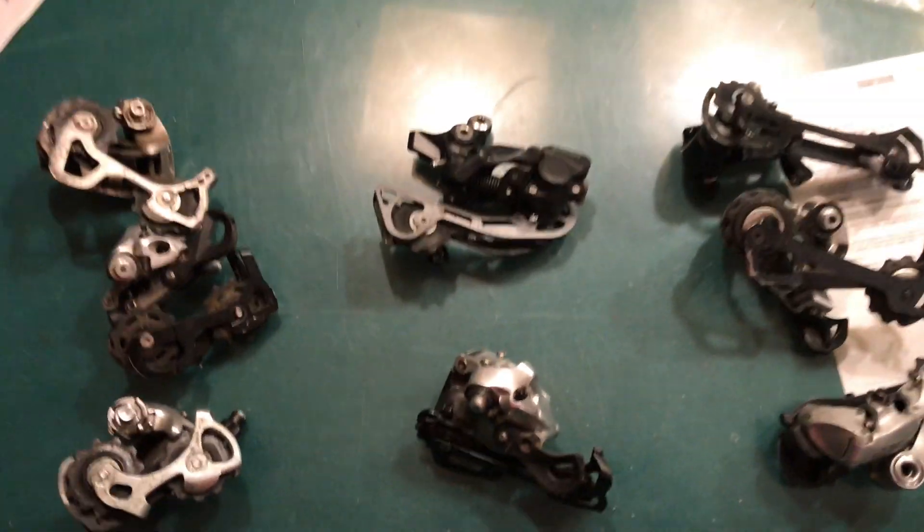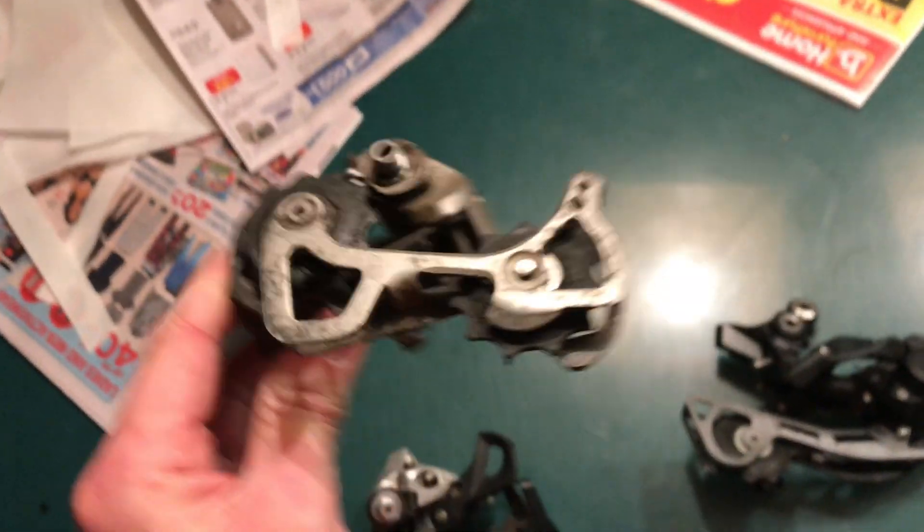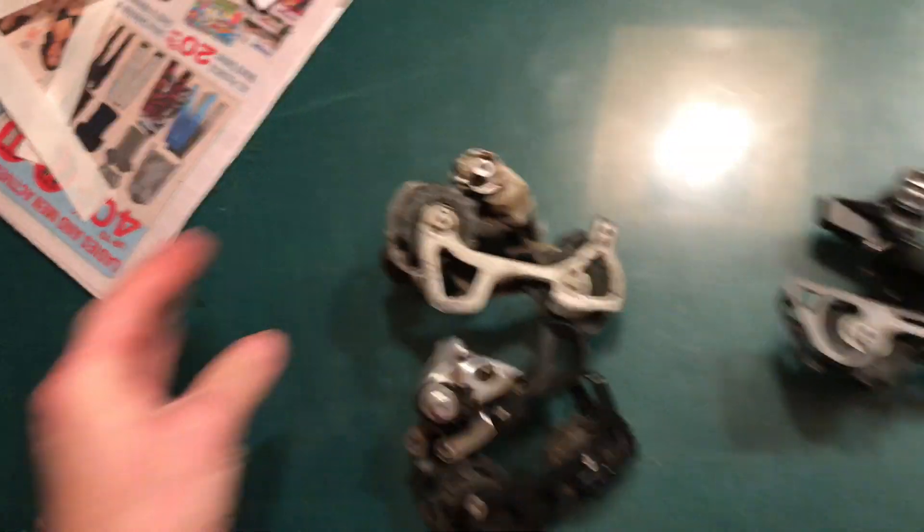I hope this cleared it up a bit with the measuring aspect, because I'm always looking at derailleurs going 'what is this — is this a medium or a short?' I don't even know, but I'd probably call that a short. Anyway, thanks for watching.